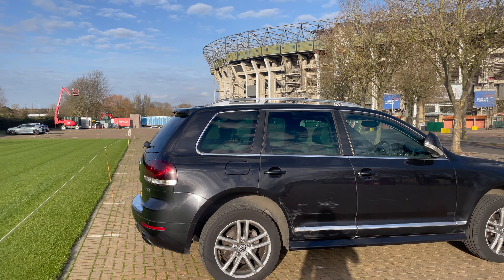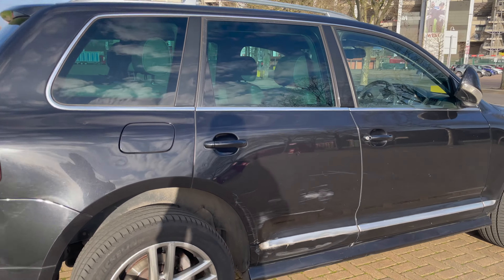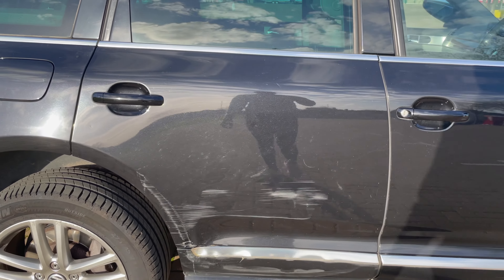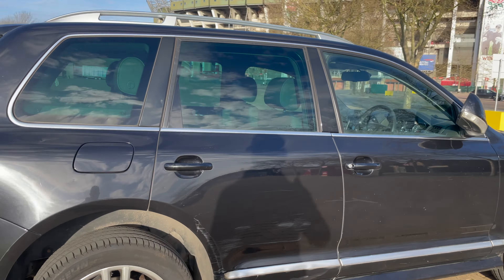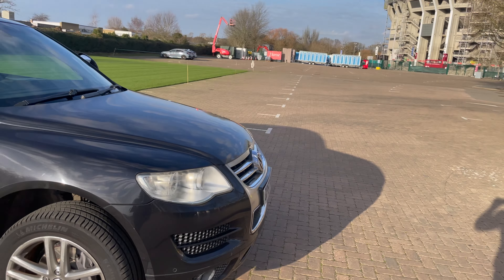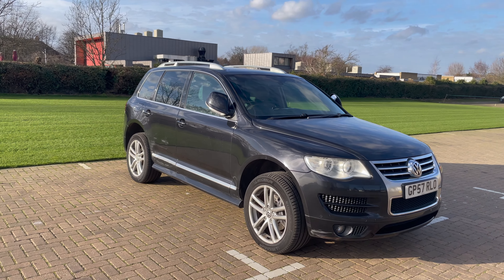Really chuffed with it so far. It's finished in a sort of black — I'm not sure of the exact paint code — but it scrubs up quite nicely still. As you can see there's a bit of damage here, but I got a quote on getting it repaired and it wasn't too expensive. And at the back you get a twin exhaust.